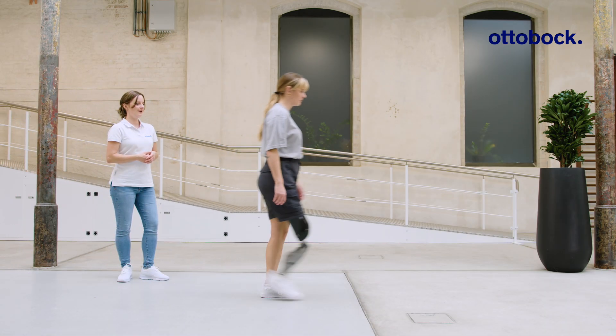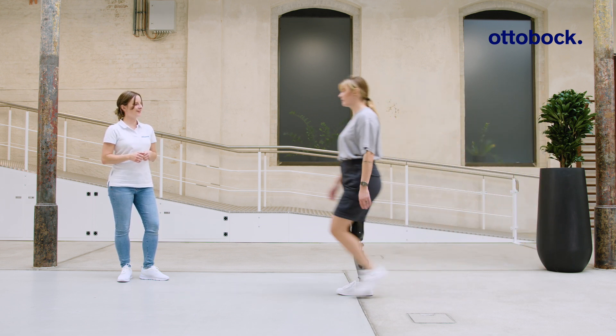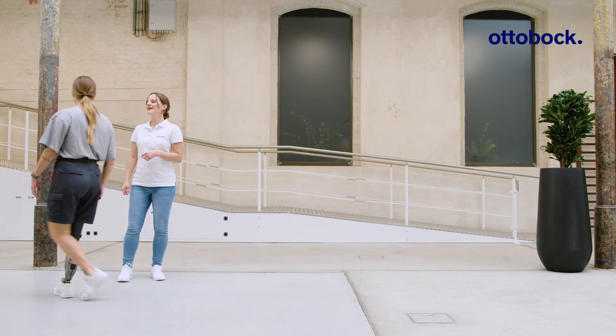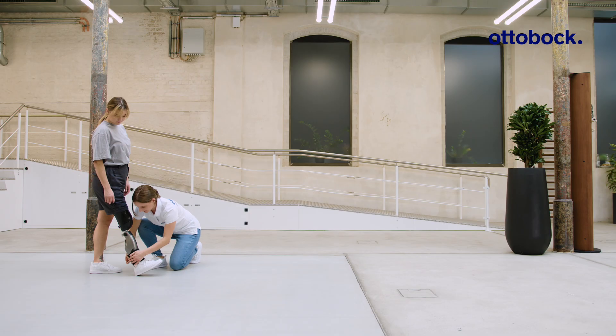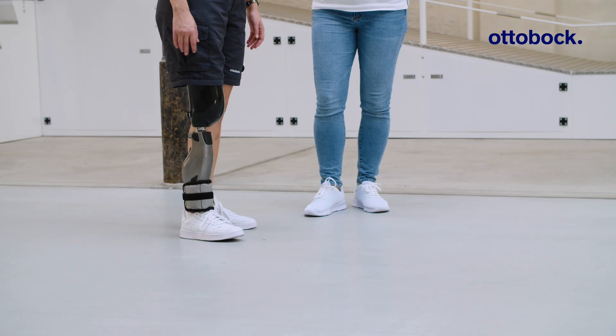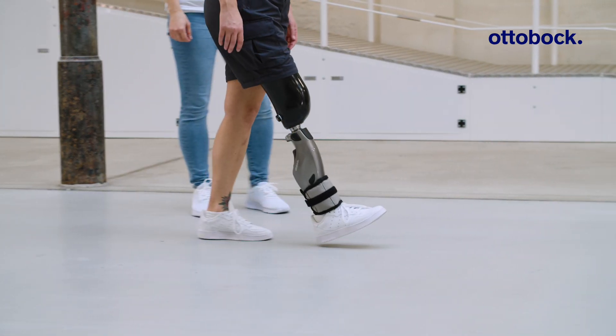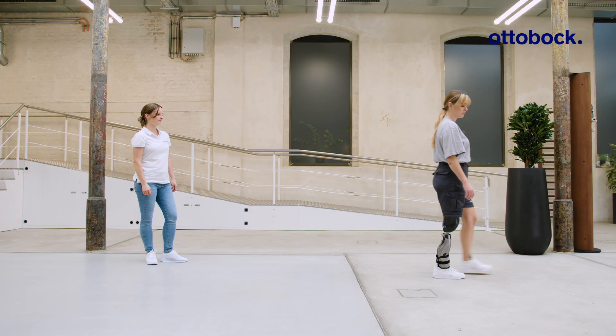The Genium X4 automatically adjusts its swing phase behavior when the walking speed or the weight of the shoe changes. When additional weight is added, the knee joint adapts its swing behavior within just a few steps. This adaptation ensures proper toe clearance and an optimal position of the prosthetic knee joint before heel strike.